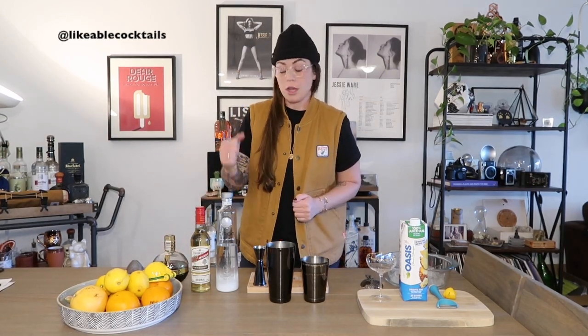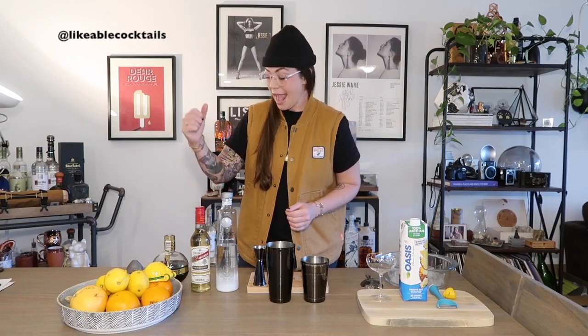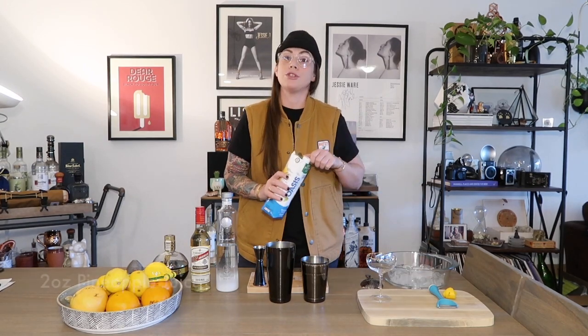So far we have our base and our modifier — the coconut Ciroc, the Aquavit, and the Chambord. These three flavors are really complementary. To enhance these even further, we have to go for our juice. In the classic recipe it calls for pineapple juice, so I'm going to stick with pineapple juice on this one — two full ounces.